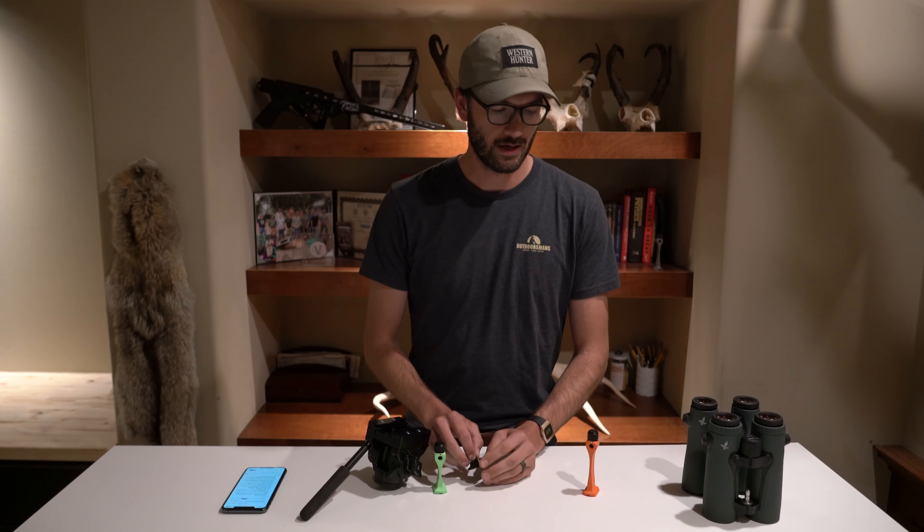This is our Bino Adapter. It has an Outdoorsman's dovetail cut in the bottom of it. So if you have a pan head, a pistol grip, a micro pan head, or a fluid head, this will go right into your head — no plate needed.